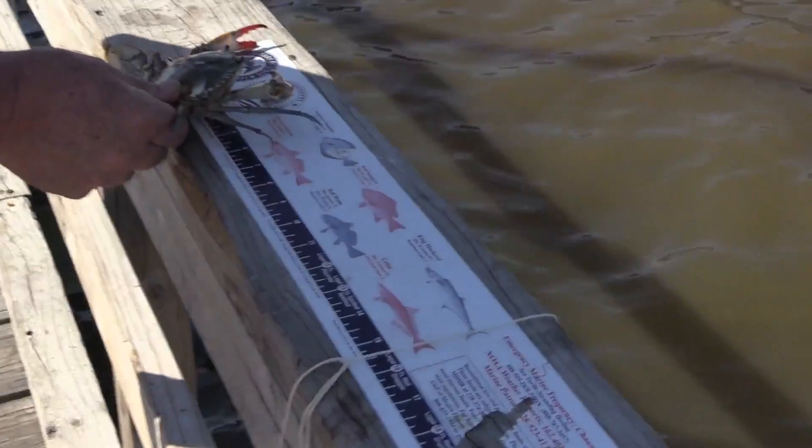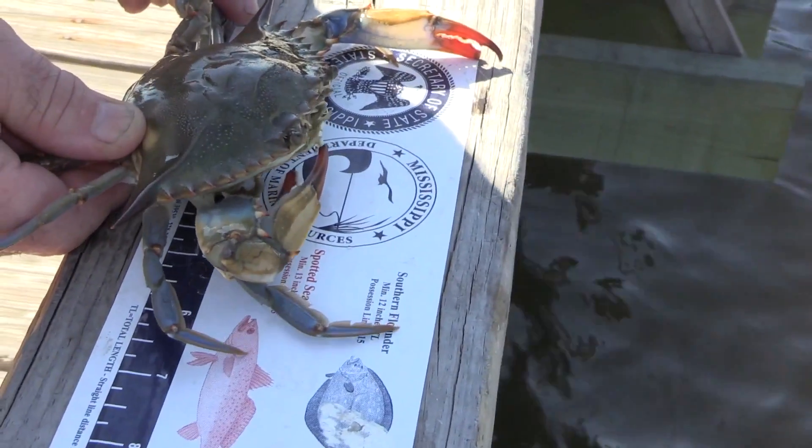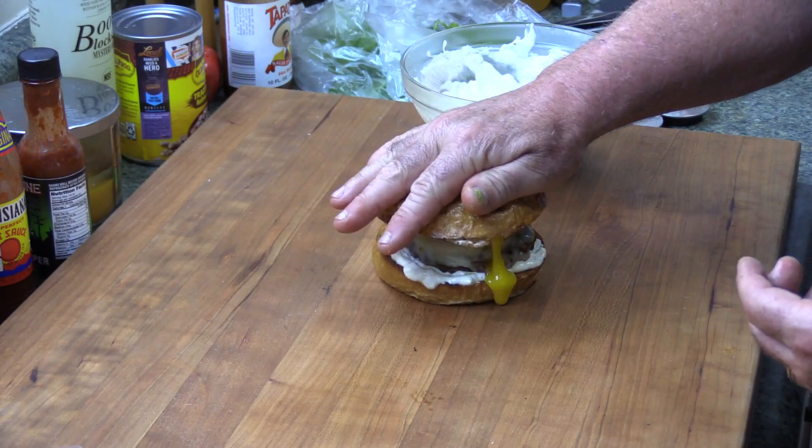If you want to cook back your barbecue till you get your feel, you've come to the right place.